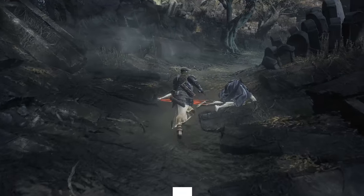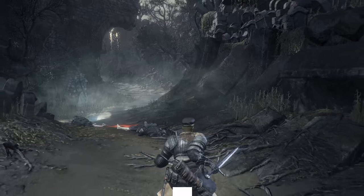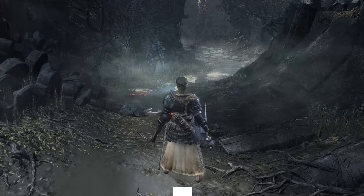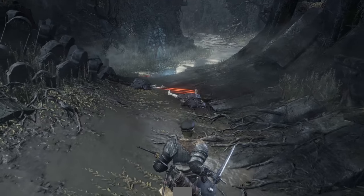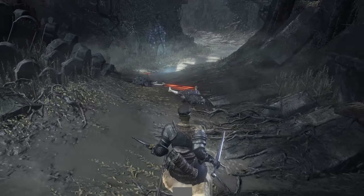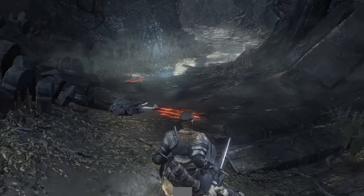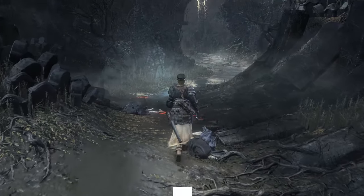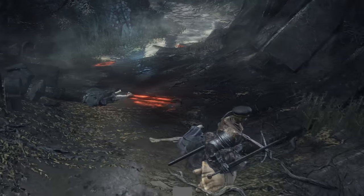If you press the button and hold it and aren't moving, you will eventually backstep, but it's always faster to negative edge it — to do it on release — than if you're just holding it. A little bit faster. Backstepping is a bit more reasonable, but backstepping also has no invincibility frames. Rolling, on the other hand, is always negative edge — you release the button, you get the roll.